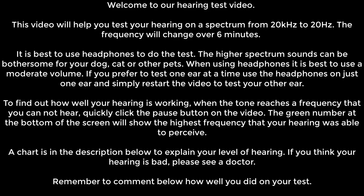A chart is in the description below to explain your level of hearing. If you think your hearing is bad, please see a doctor. Remember to comment below how well you did on your test. The test will start in 10 seconds.